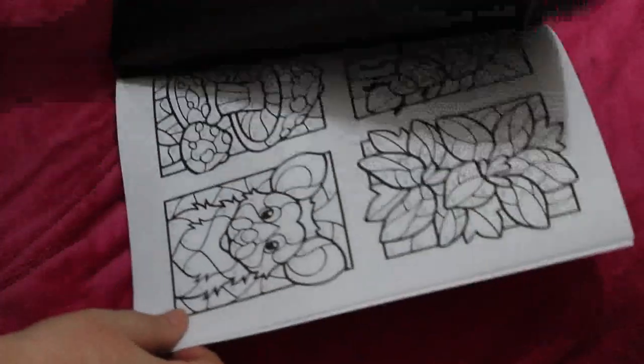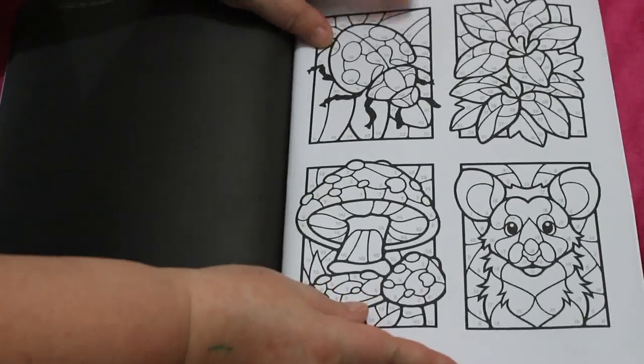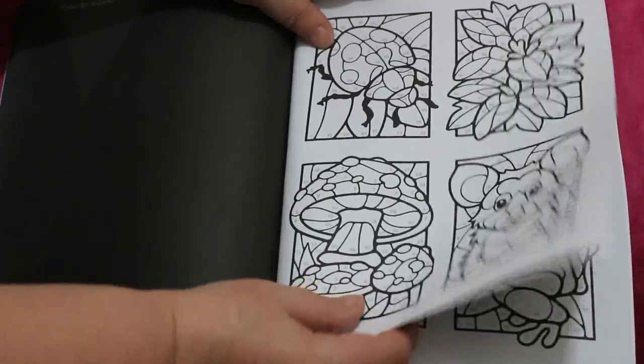Oh, we've got thumbnails as well so you could do the thumbnails ones too. They've done little ones as well, which is different for them. You've got a ladybird there, as we call it in the UK.